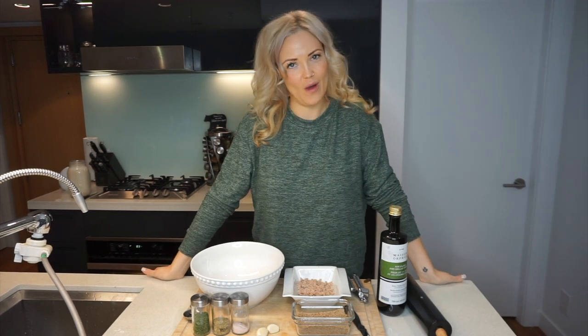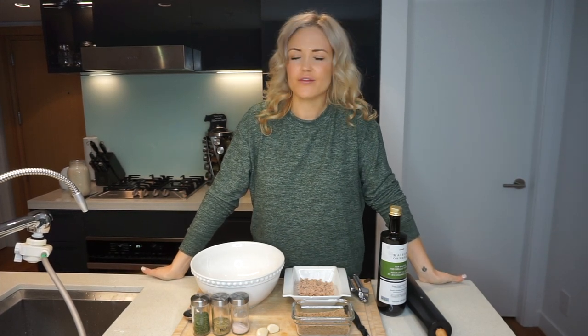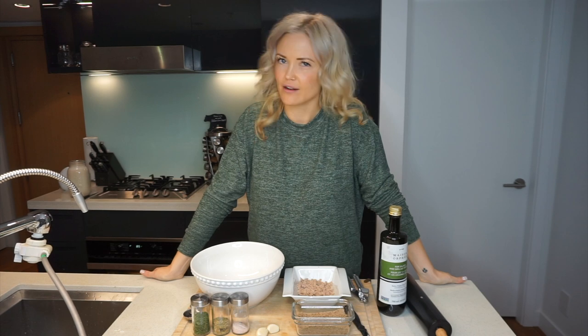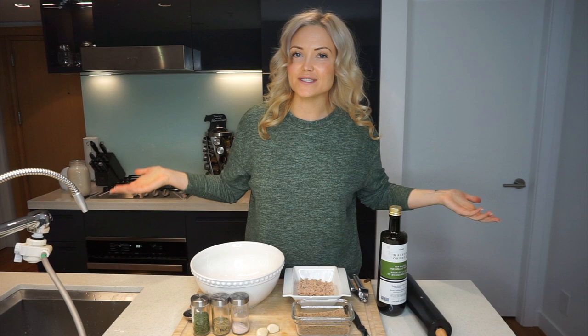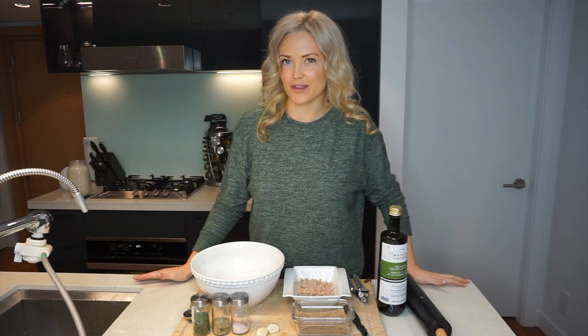What's up guys? It's Danae from Hella Well. In a world of frappuccinos and fast food, I'm just trying to live the healthiest life possible. So as I go through that process, I'm here sharing it with you guys.